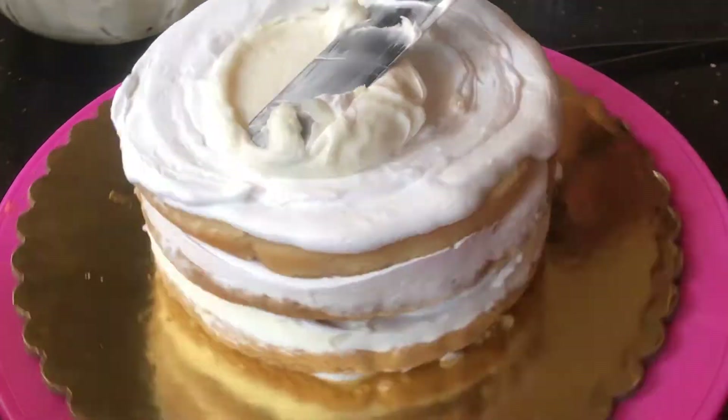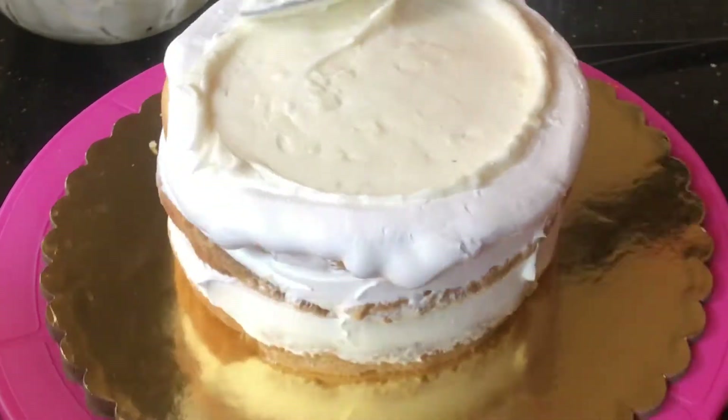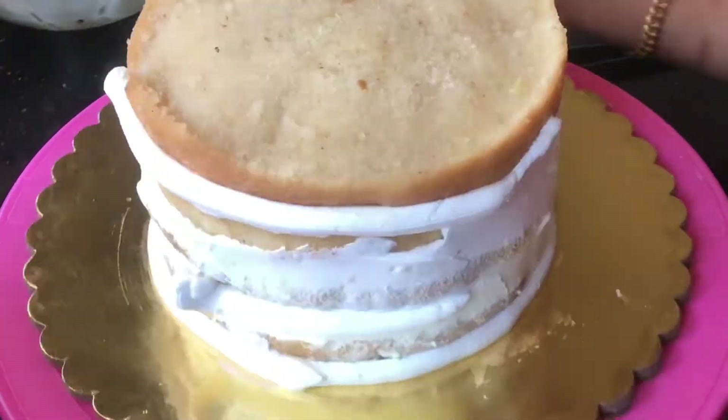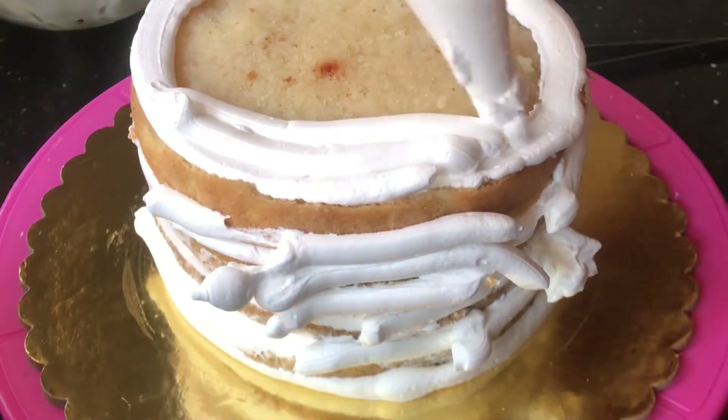Let's do the cream for all of this. You can use a layer of 4-5 layers. Let's do the icing.